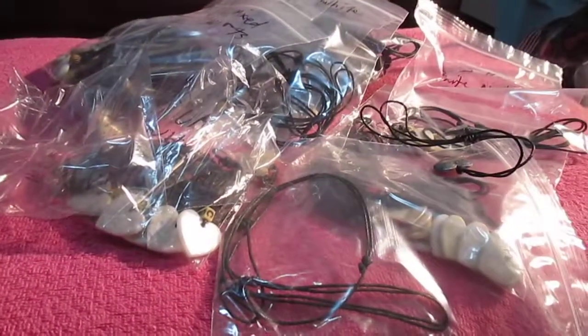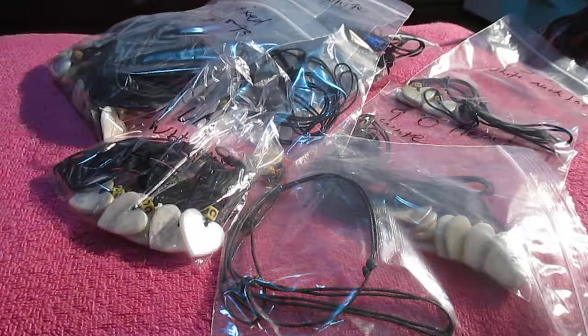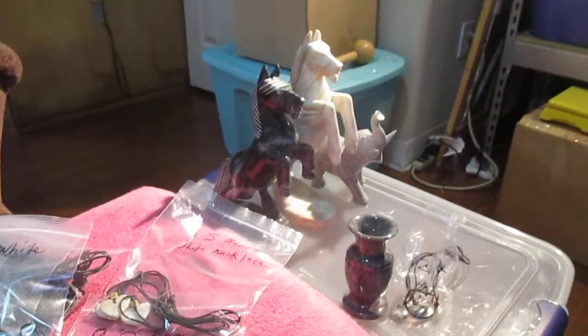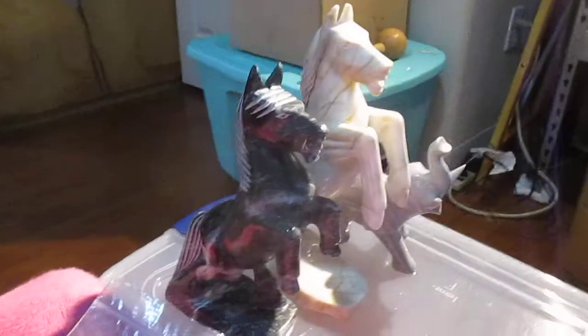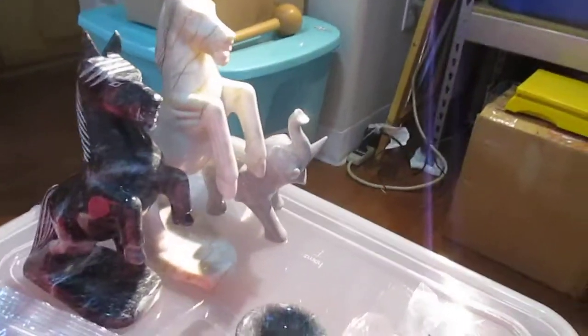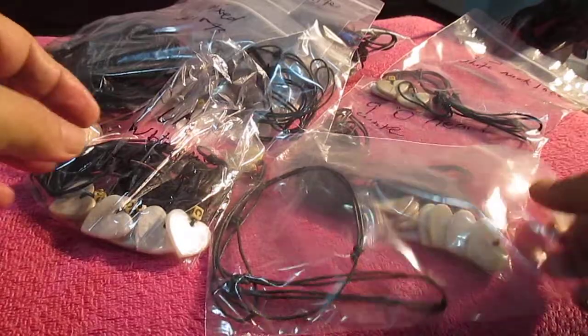Black marble heart necklace is one of them. I got all this stuff in the Philippines, handmade. Nice big horses over there, elephant down there, Mother Mary, some big crosses. I'm trying to see if anybody's interested in this stuff — I'm trying to show these hearts.